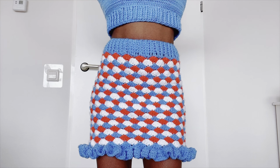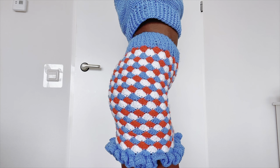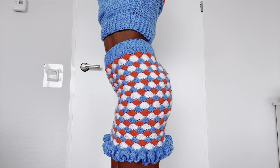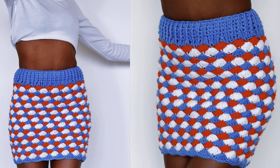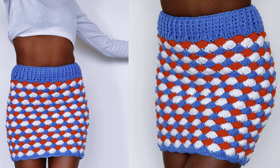I did a total of three rows on the ruffles and this is how it looks — I hope you like it! Don't forget to subscribe, give it a thumbs up, leave a comment, and share as wide as you can. See you in the next tutorial, guys — bye, thanks for watching!